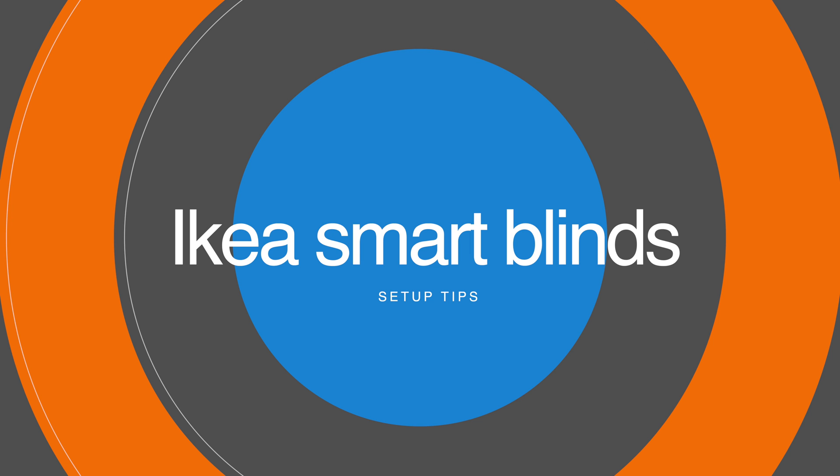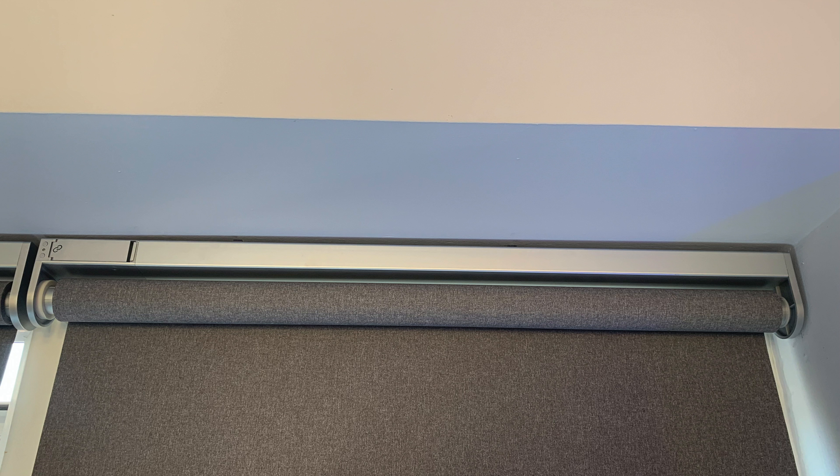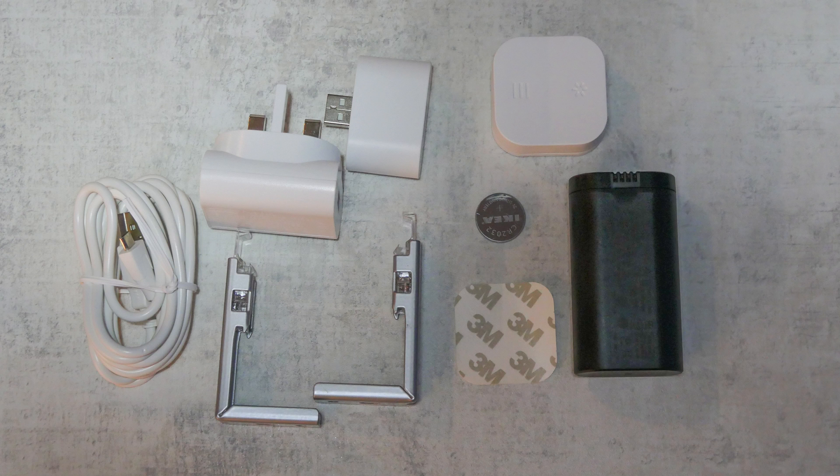First, covering off what you get in the box. You get the IKEA smart blinds along with a number of accessories: a signal repeater and charger for the battery, a remote control for the blinds, batteries for the blinds and remote, the mounting bracket, and a USB cable which plugs into the charging port on the signal repeater and into the battery.